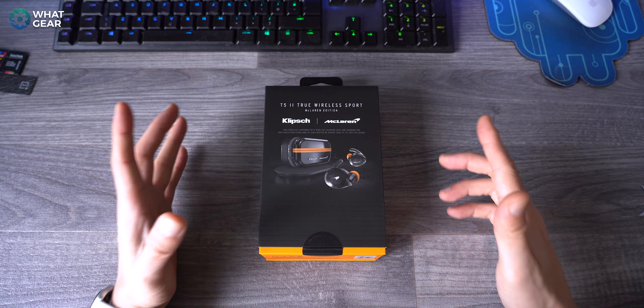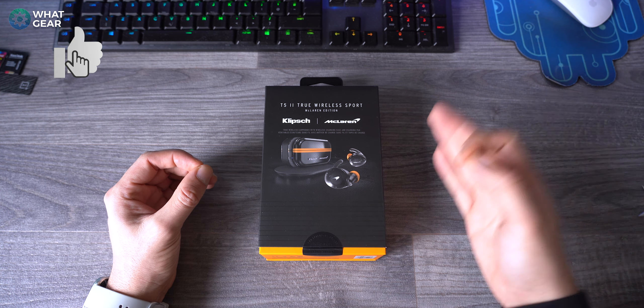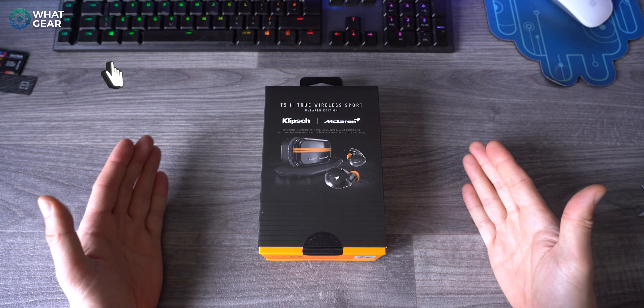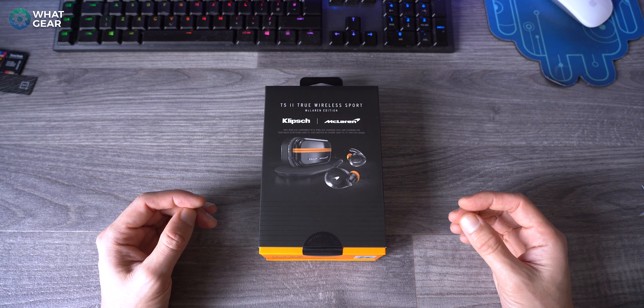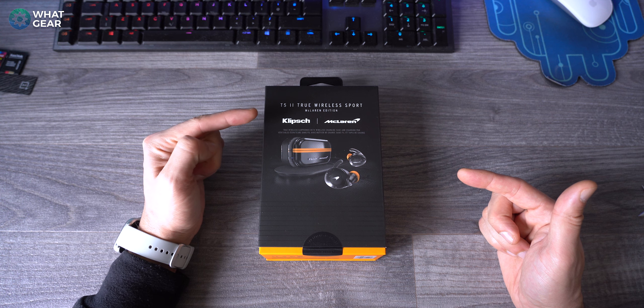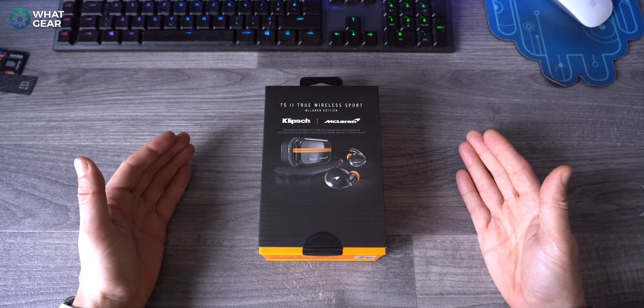Welcome to What Gear Reviews, legendary people. Today I'm looking at a McLaren edition Klipsch True Wireless Sports Earbuds - they are the T5 II. I've never tested Klipsch earbuds before. When I used to work in Harris Technology there were loads of really high-end Klipsch speakers, so I am familiar with the brand and the quality that comes with that.